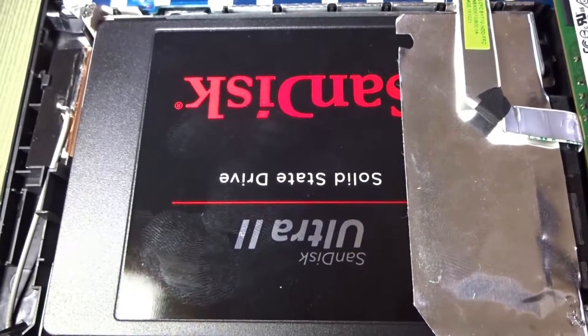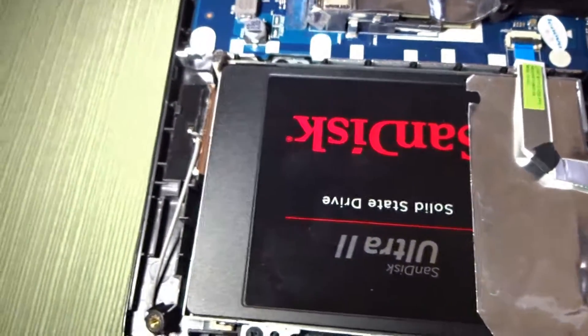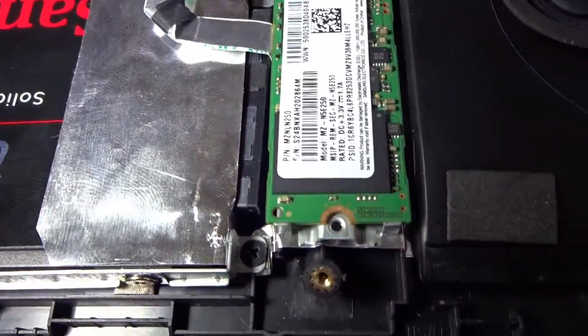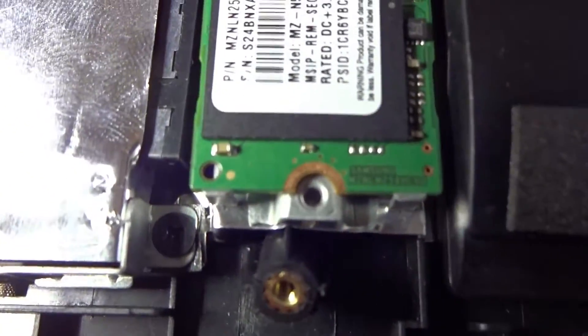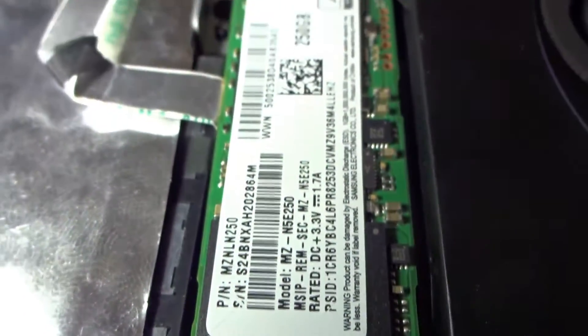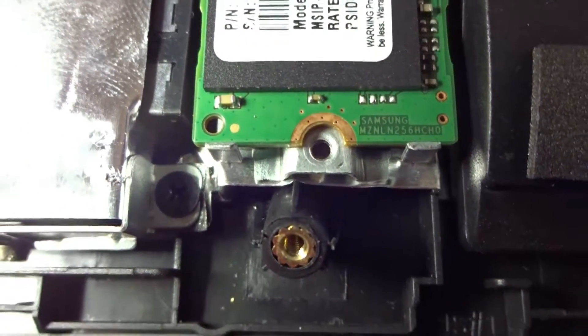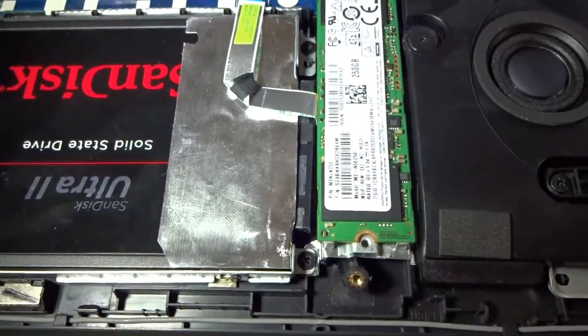I also replaced the standard traditional hard drive with a 960 gig Ultra 2 SanDisk SSD. One thing I've been getting asked is how I can have an SSD without a screw — well, the actual back plate sits on top of it, so there's no way for the unit to move back and forth.